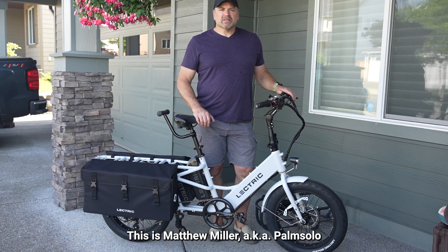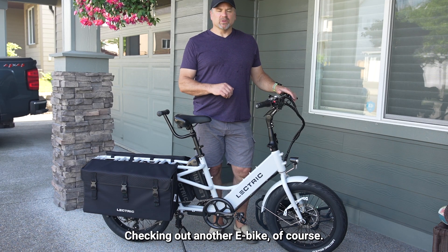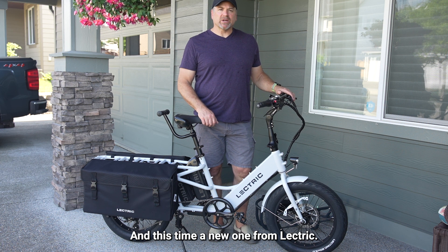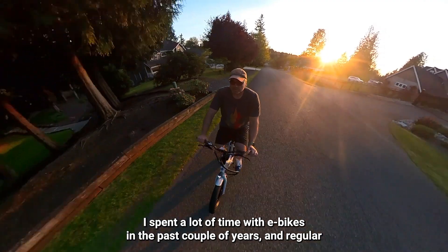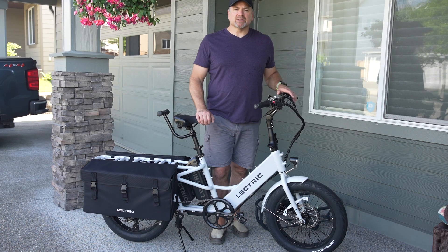Hello everybody, this is Matthew Miller, aka Palm Solo, checking out another e-bike, and this time a new one from Electric. I've spent a lot of time with e-bikes in the past couple of years, and regular readers know that Electric has become one of my preferred brands.